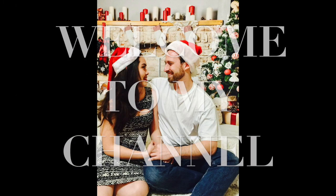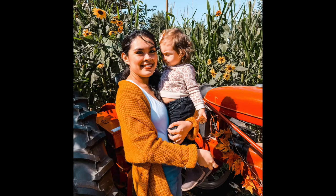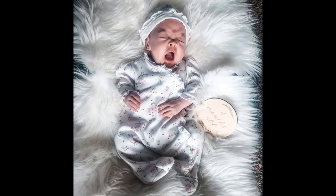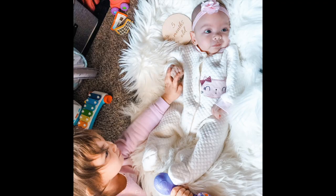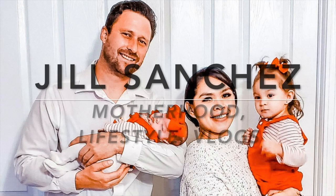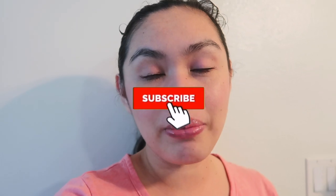Hi loveys, welcome back to my channel! Today's video is pantry organization. It's been a long time - I really wanted to organize my pantry. But before that, if you're new to my channel, hello welcome! My name is Jill. Here on my channel I make motherhood lifestyle videos - vlogs, cleaning, organizing, polls. If you like this kind of content, make sure to subscribe and hit the notification bell so you don't miss out.